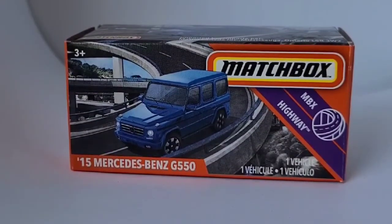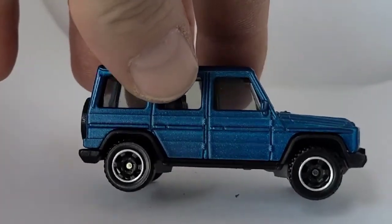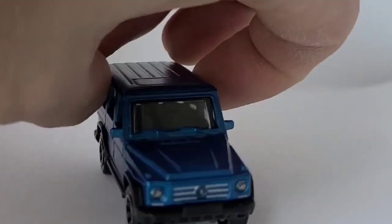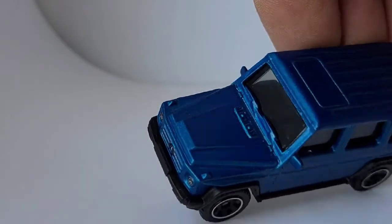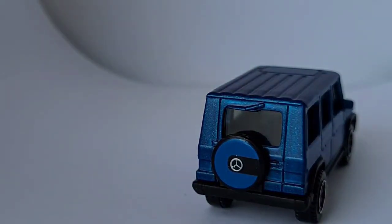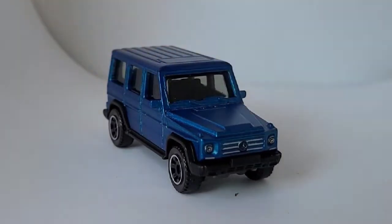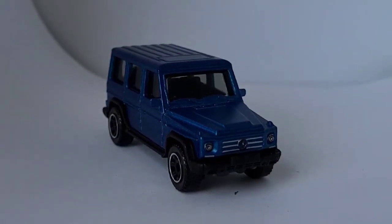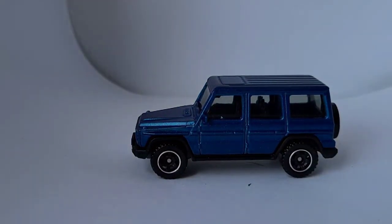Here we have the '15 Mercedes Benz G550 — another different color variation; this one's been out for a little while. I like the wheels on this — very nice. This has the metal flake paint, looks awesome in this blue color. You've got all the details in the grill and headlights, full detailed interior. The spare tire on the back looks the best — I like that it's a slightly different shade of blue. That looks really good, yeah, that looks fantastic. Very nice casting. I'd like to see somebody take one of these off-road and see how they really perform — there's probably some videos on YouTube like that.